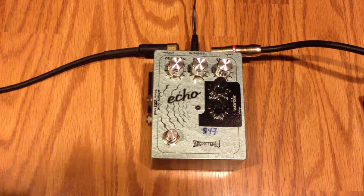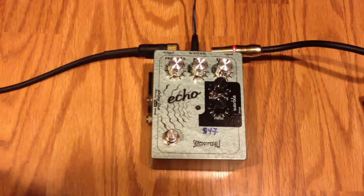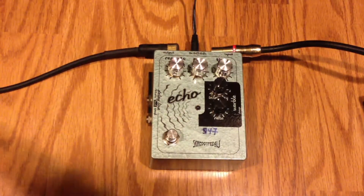This is an Echo pedal by Skreddy Pedals, and I'm playing through a Fender Twin Reverb with a Fender Stratocaster.